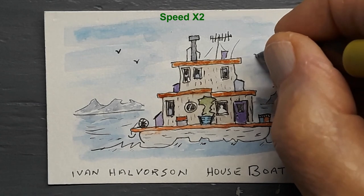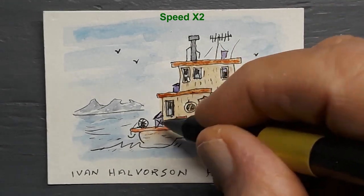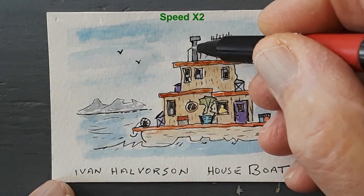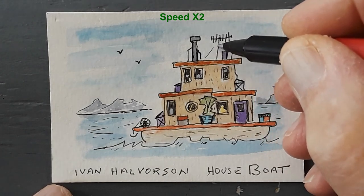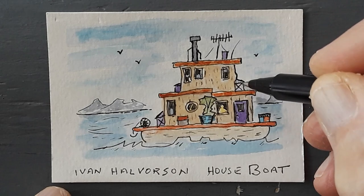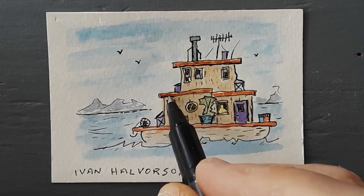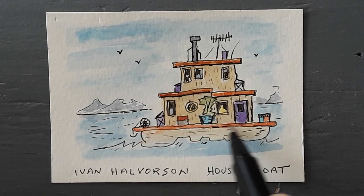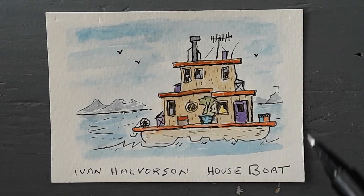The birds are in the sky predominantly to tie the sky with the painting, since everything is all interconnected — the sky, the water, the mountains, the boat. In reality nothing stands alone. Putting a little shadow underneath all of the eaves and boards helps to bring the boat forward.